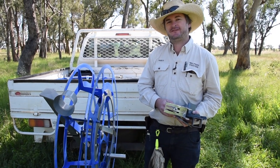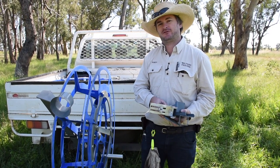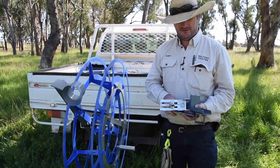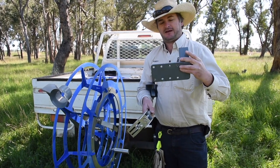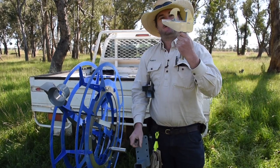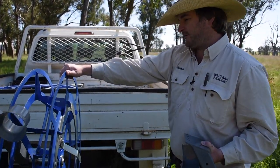G'day, I'm James from Walters Fencing and this is the redesigned hand-powered wire winder. We've rebuilt it from the ground up to be a modular system that switches between a tow bar mount, a ute side mount, a ute top mount with eight holes to allow it to attach onto an alloy tray. The old mount was a piece of garbage so we've hoiked that one off — and this is the tow bar mount.